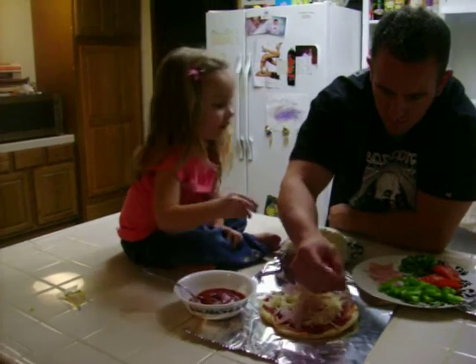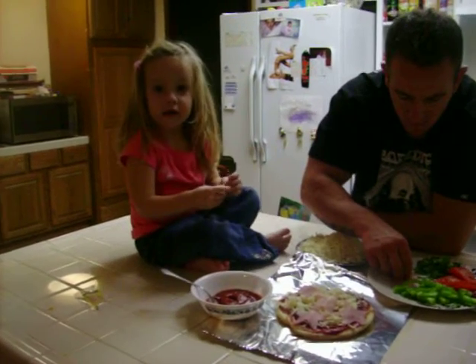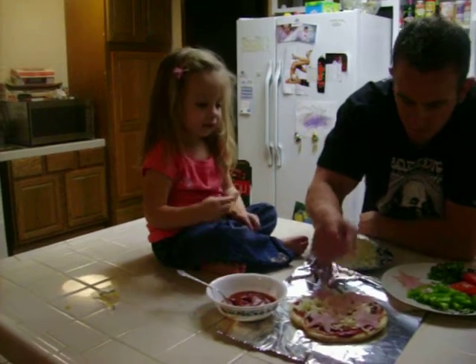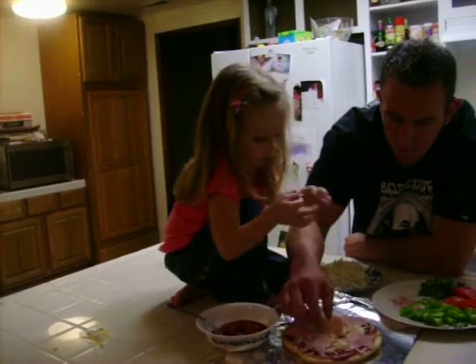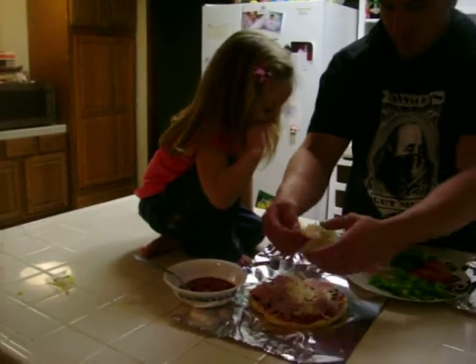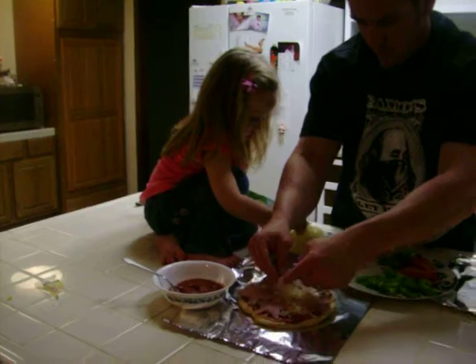Faith, what are we going to do after we make the pizza? Peacons? No. We're going to watch the funny cow movie? Yes, right? Okay, that's enough. One more star. One more star — there. You've got to put it down. Put more cheese on top.